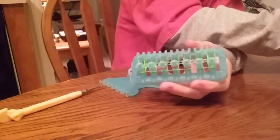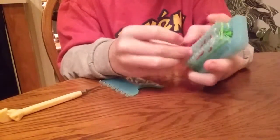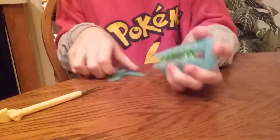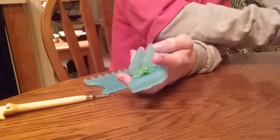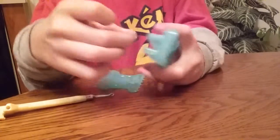Also use two skin-color Alpha Loom bands like that. Again, if you don't have this color, you can use tan rainbow bands. And it should look like that. Push the bands down, and now put another clear band like that. And put two green ones on the outside.